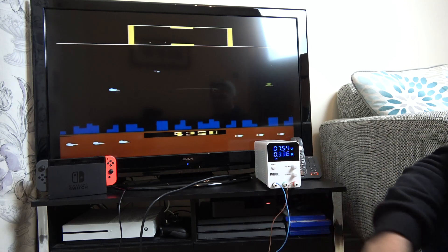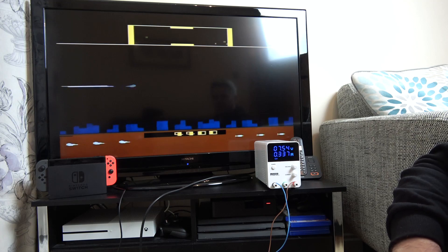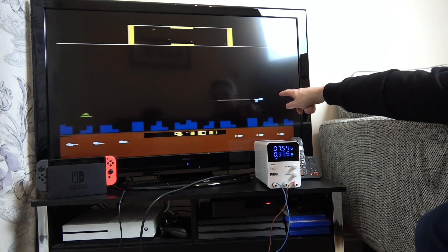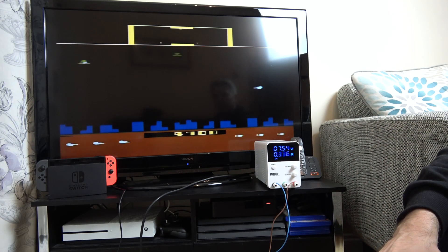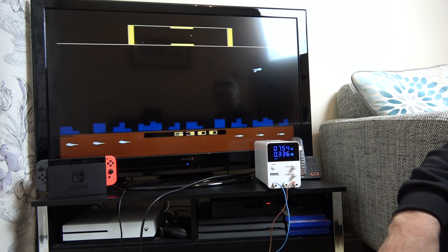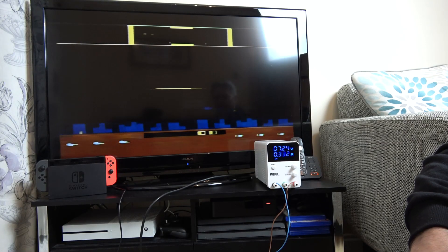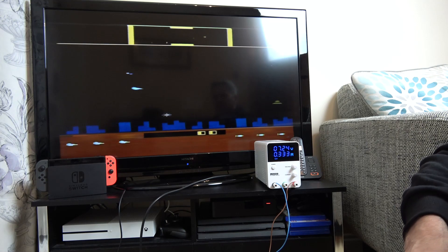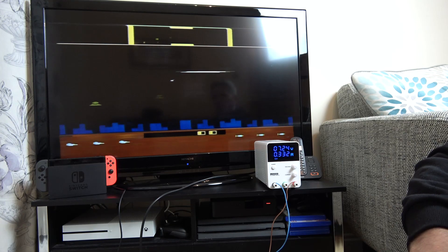Let's start going down really slowly. At 7.5 volts it's still working fine. The reason the display disappears every time I hit the button is normal. Did you see that — it glitched a little bit there. Let's slow it down a bit more. It seems to lose sound and picture at the same time — one doesn't go before the other, and it doesn't turn to black and white or anything like that.